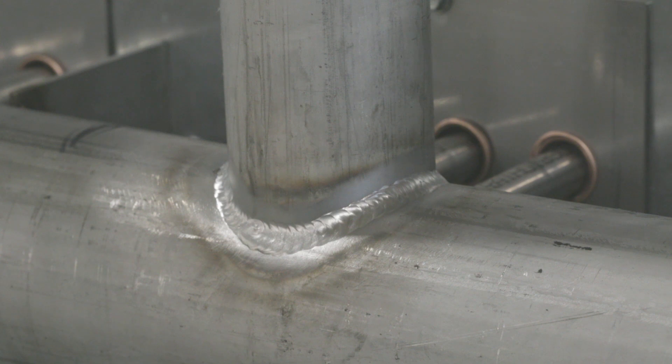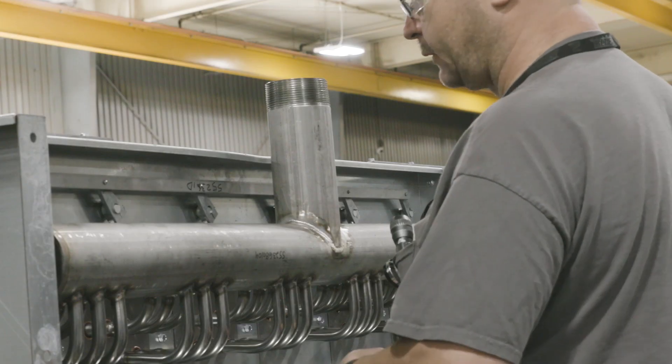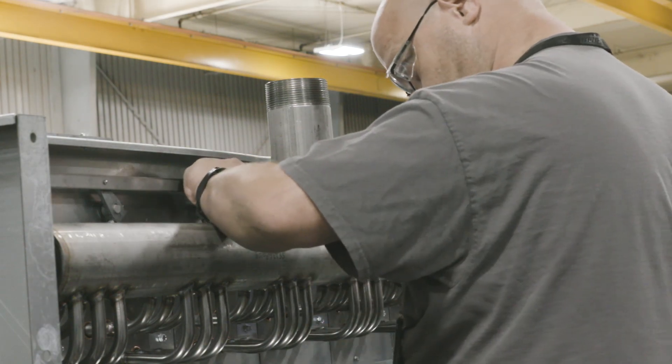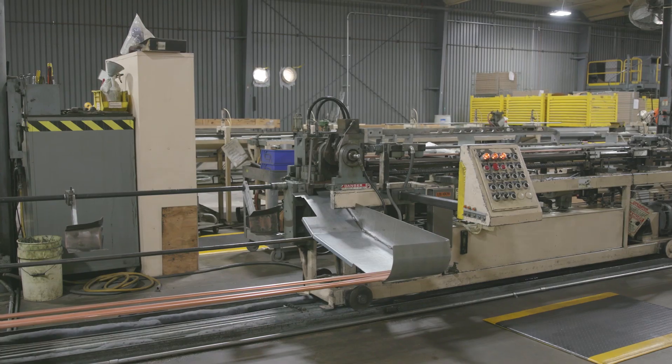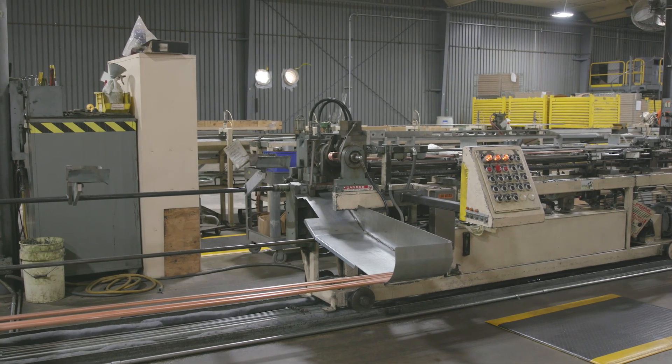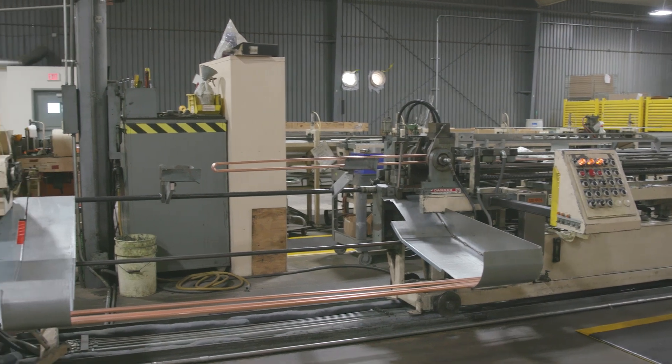Heavy-duty copper, steel, or stainless steel headers include supports to enhance durability and add long-term performance. We offer 1-inch tubes in addition to our standard 5/8-inch tubes. Using a 1-inch tube prevents condensate issues on long horizontal units.